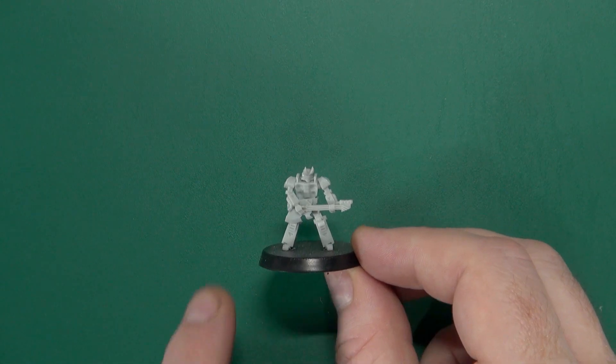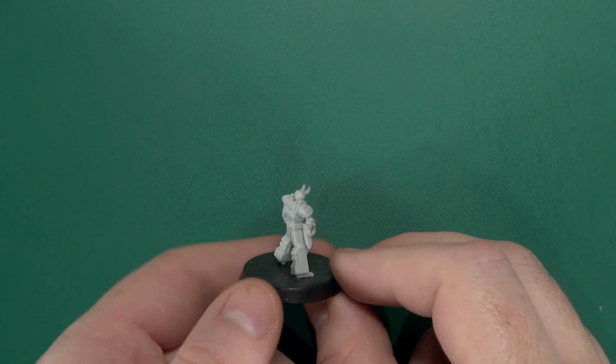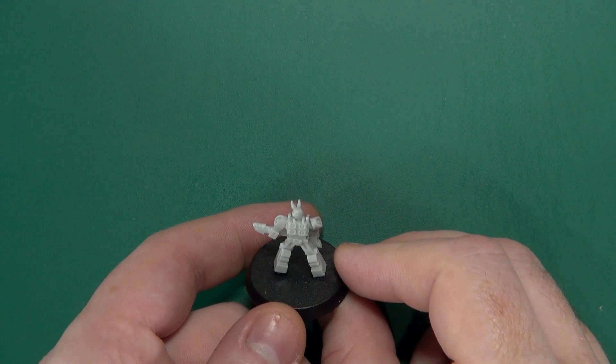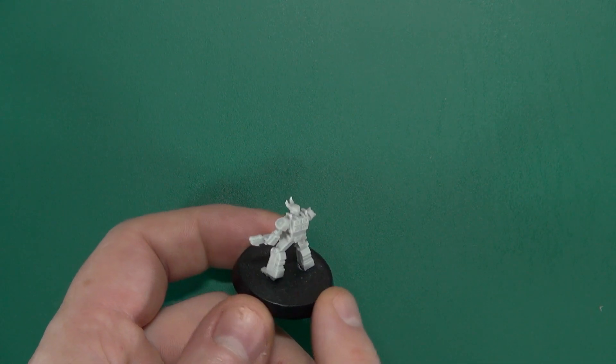Then we have Symphony, a guitar-wielding lesser sin, with what could be a stack of speakers on the back — like Marshall amps.